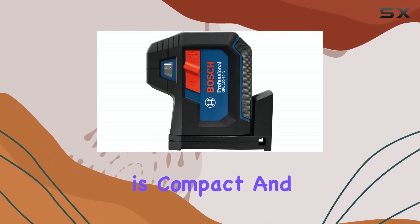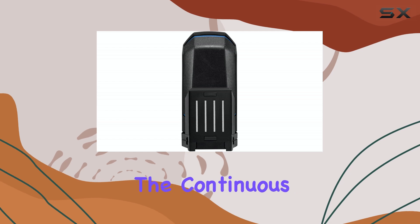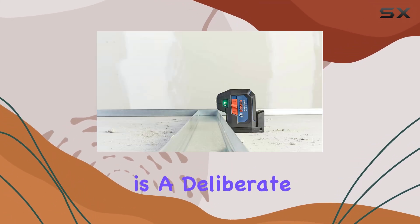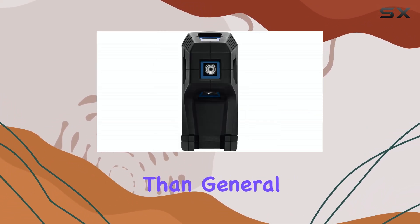This laser level is compact and durable, built to withstand the rigors of a job site. While it doesn't provide the continuous lines that many other laser levels do, this is a deliberate design choice that targets users who need exact dots for precise layout work rather than general alignment.